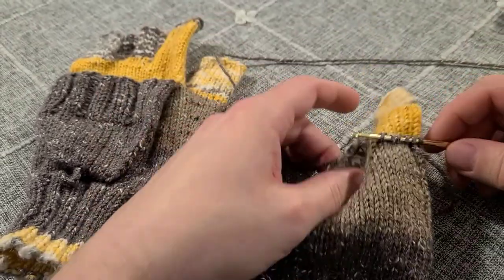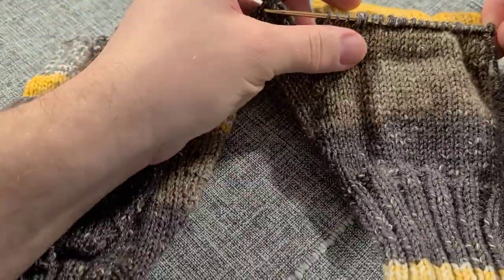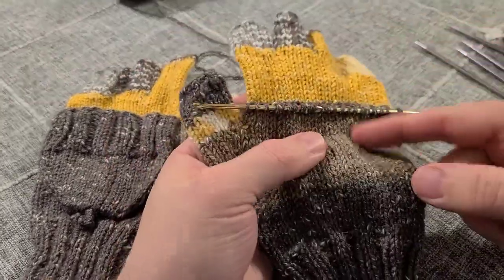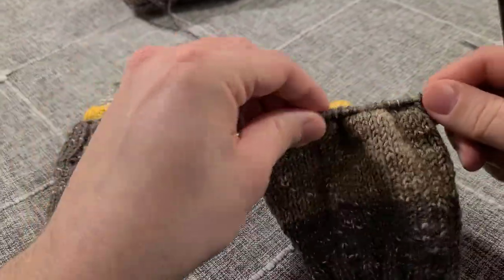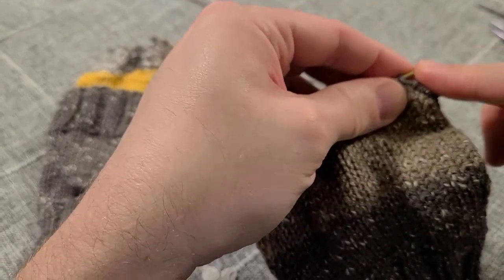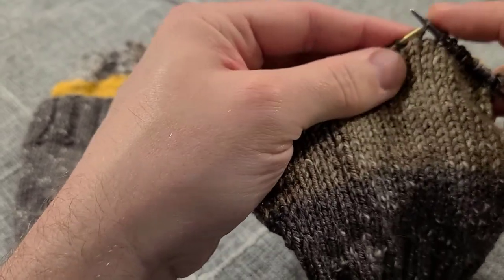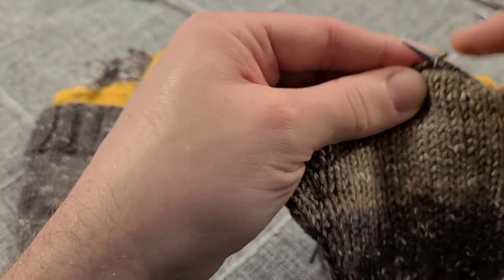We've got our 22 stitches on our crochet hook. Make sure that when you're picking up these stitches, you're not picking up all the way through to the other side of the glove, because it'll just seal your glove off and you won't be able to get your fingers in. Make sure you're just picking up from this side. I'm now going to take one of my double-pointed needles and slip these 22 stitches over onto it. You certainly could use double-pointed needles to pick up stitches directly, but I find the crochet hook a lot easier when working on a flat surface like this.